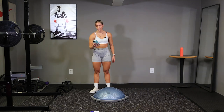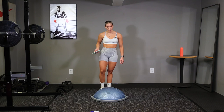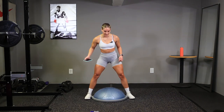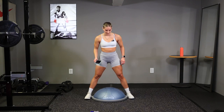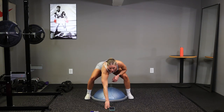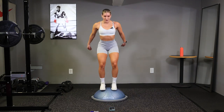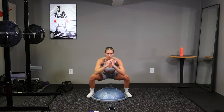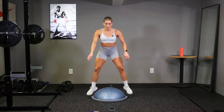Alright, 10 seconds. Go ahead and get yourself positioned. Feet wide outside your BOSU ball. In 3, 2, go. Left down, up to your toes. Quick feet, remember this is all your own pace.